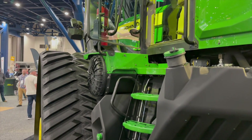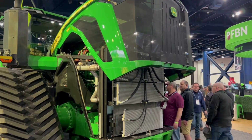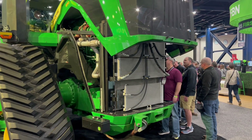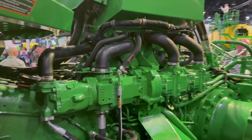It's a ground-up redesign with a new frame — a cast structural frame all the way back. We also have a new engine: the JD18 engine is how we get that 830 horsepower. Along with that, it's able to meet final Tier 4 and Stage 5 emissions requirements.